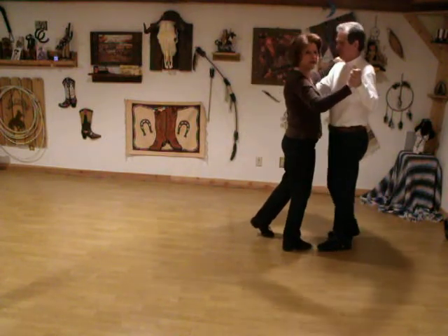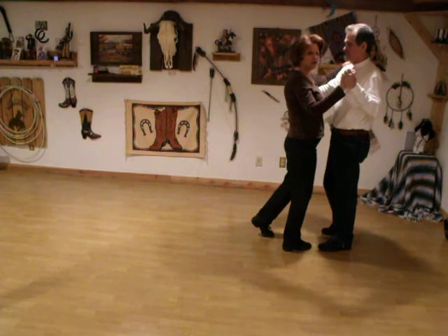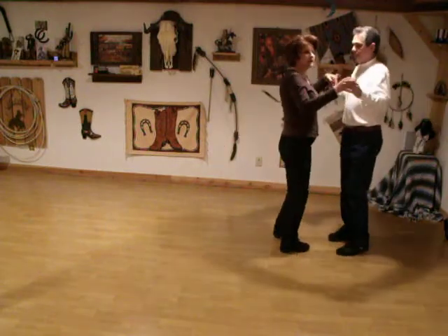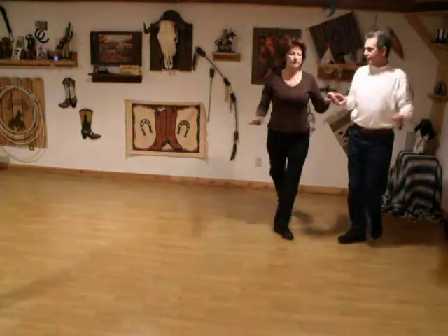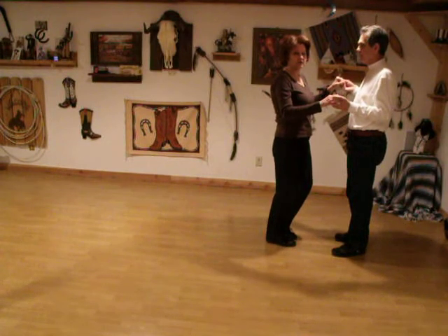Weights on the ladies right and the guys left. Now we're going to make a quarter turn. Do a rock step, rock step, quarter turn back and hold, rock step, quarter turn again and hold.